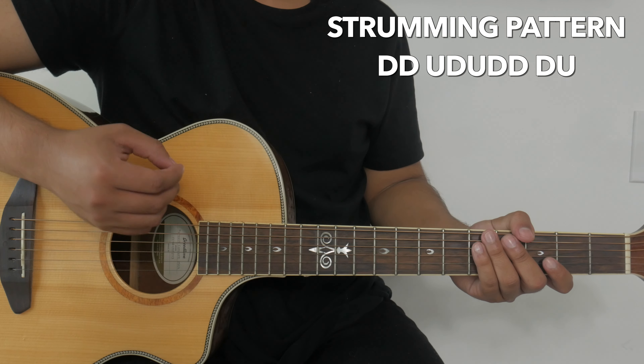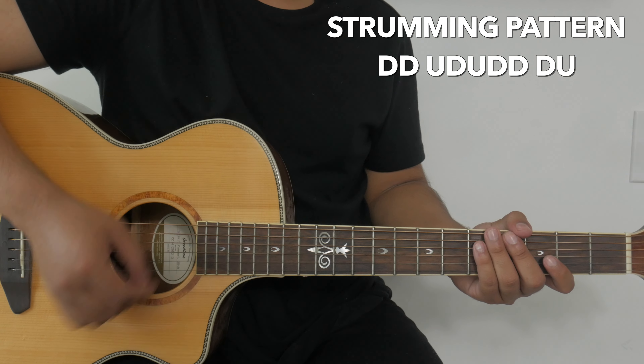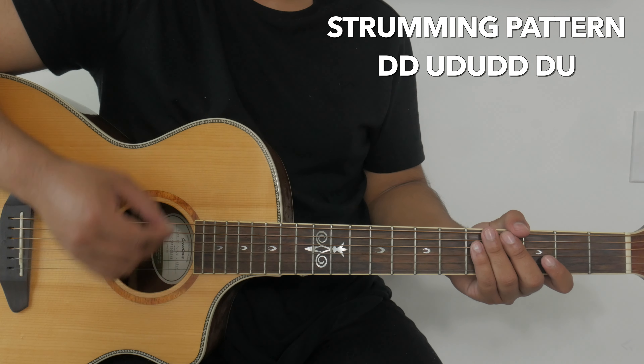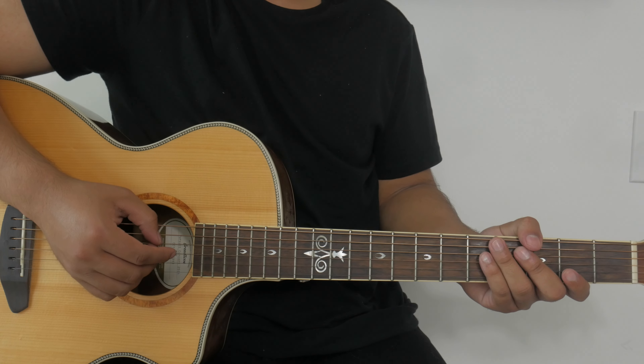It's going to be down, down, up, down, up, down, down, down, up. That strumming pattern again will be down, down, up, down, up, down, down, down, up. I'll play it at full speed and then slow it down right after. This is the strumming pattern at full speed.